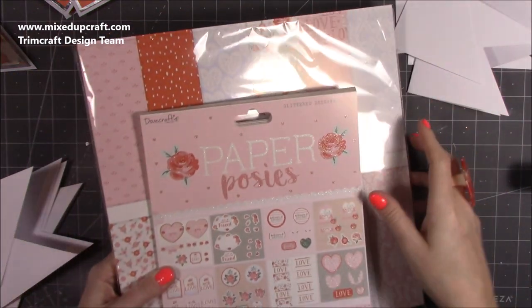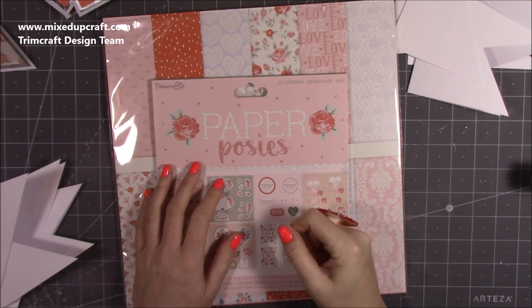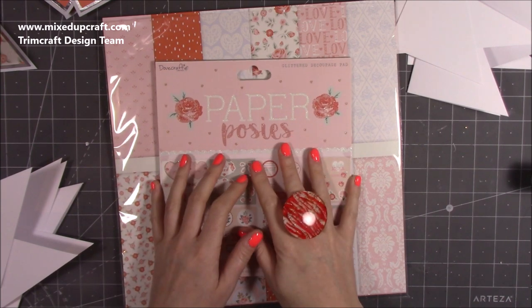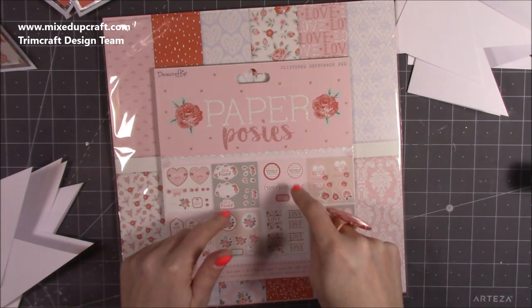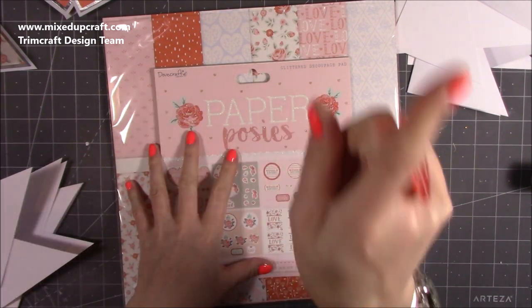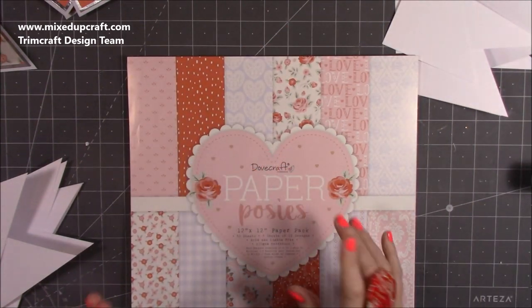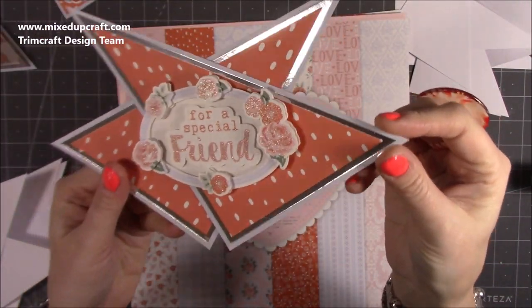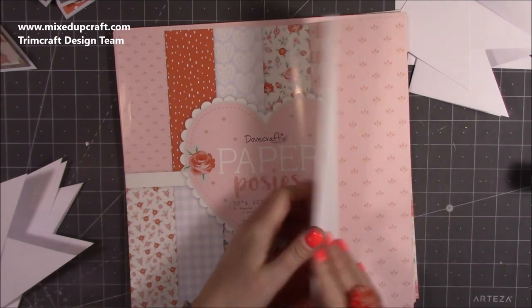There is free delivery this weekend with Craft Stash, so if you're outside of the UK — it's worldwide free delivery — you can get your hands on this collection. I do have all the other parts but I'm not going to bring those into this video because it's just for this card. I will do a separate share of the collection and will link it here. I'm going to choose my papers — I think silver works really nicely with this collection.